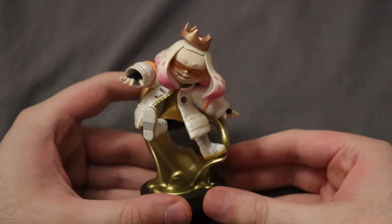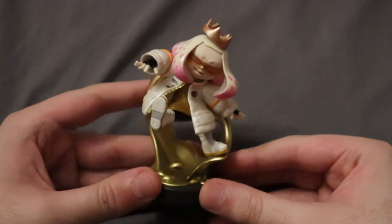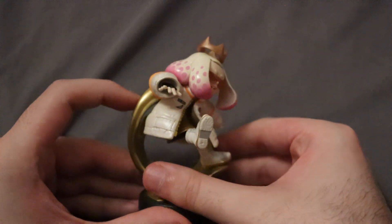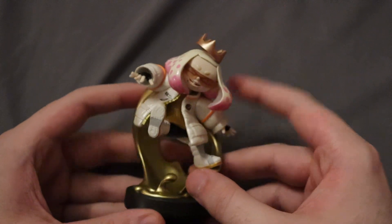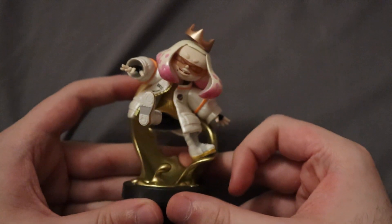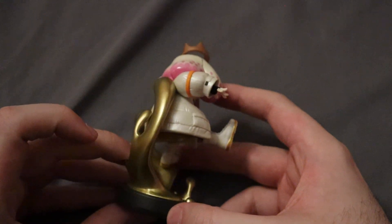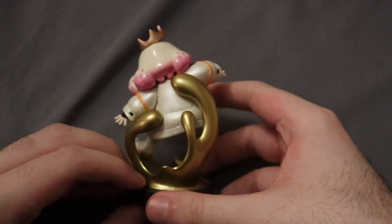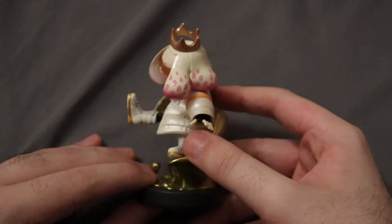Alright, everything out of the box now. First up here we have Pearl, who is jumping off of the stand — definitely seems in character. Very cool outfit for her side order look. The jacket looks really cool. She has her crown, which is popping off a bit as she jumps, and she has her sunglasses. You can also see the golden ink, which looks really cool and has a nice gloss to it.